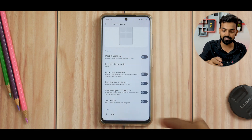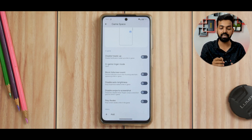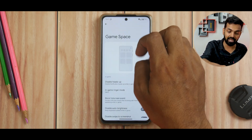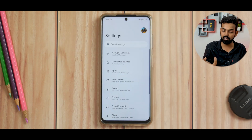In the game space, you can disable heads up, select what type of ringer mode you want when you're in a game, block full screen events, disable auto brightness, disable swipe screenshot, and stay awake. You can use as many apps as you want with this game space and there's a nice small animation. So game space is present and does a decent job.